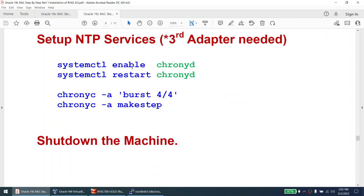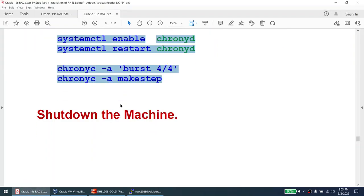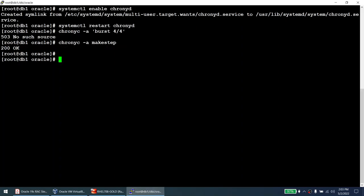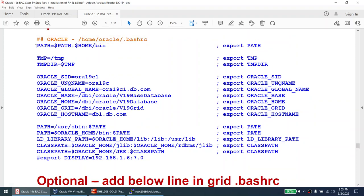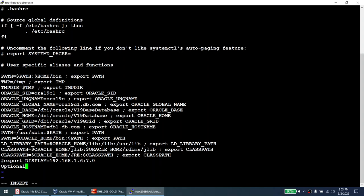For NTP service, I need to enable the third adapter. I'll start the NTP service anyway — it'll fail without the third adapter, but will work once enabled. Now I'll shut down the machine. Optionally, add environment variables to ~/.bashrc for the oracle user so I don't have to set Oracle environment variables every time. I'll add them now. The pasted content didn't look good, so I'll delete and redo it properly.